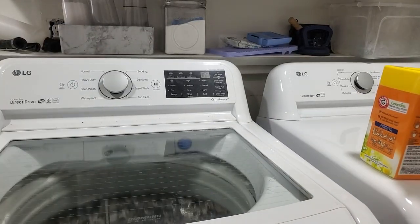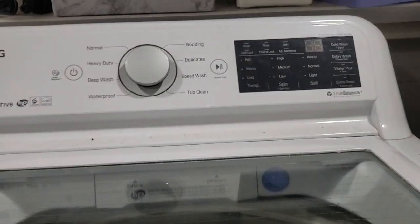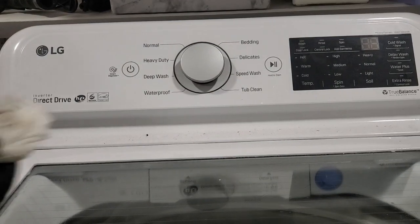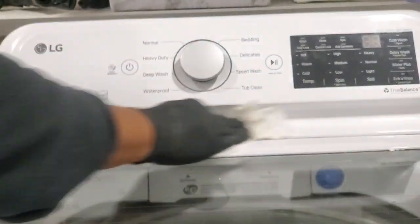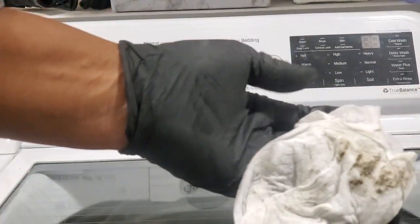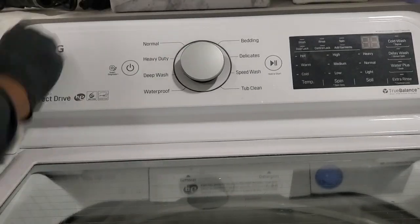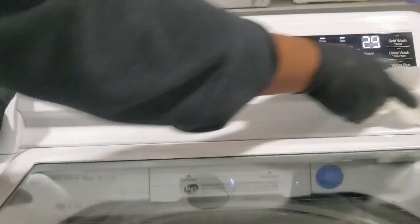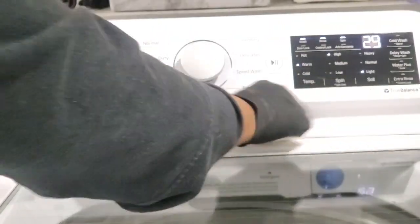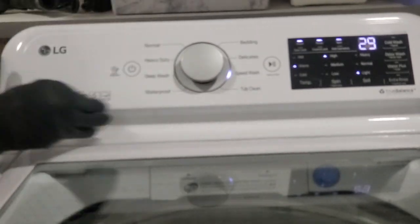These wipes are cleaning the glass really good. Y'all can see the nastiness up there that I'm trying to clean — see this? Watch this. Ugh, y'all see that? Getting around this knob too.